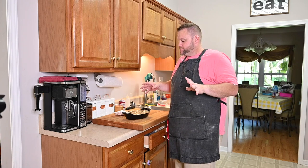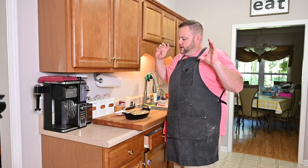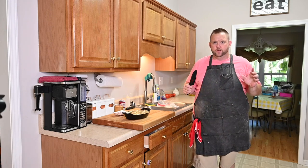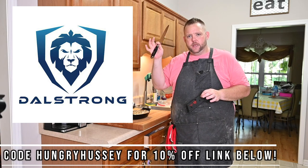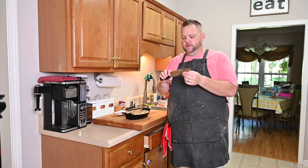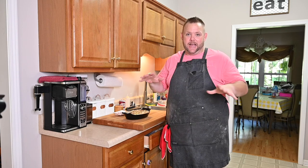This zucchini gratin is done and we're getting ready to eat it up for dinner tonight. I appreciate each and every one of you — love you, appreciate all the support. Just want to let y'all know: Dalstrong Knives, 10% off — link down below in the description. Put it in your cart, add 'hungryhussy' as the coupon code and you get 10% off. The same knife I use here is the Shogun Series 7-inch Santoku — one of my favorites. I also have a paring knife and a bread/slicing knife, but this is my go-to. Love you, and until next time — Hungry Hussy is out!